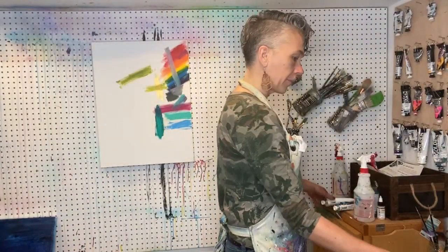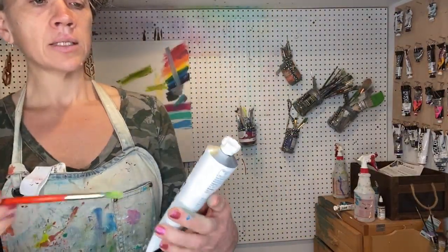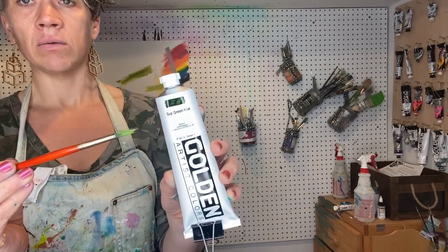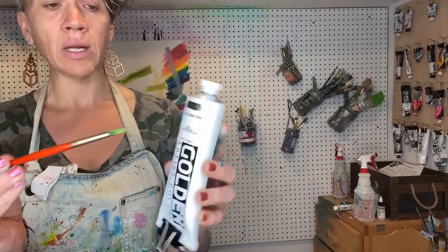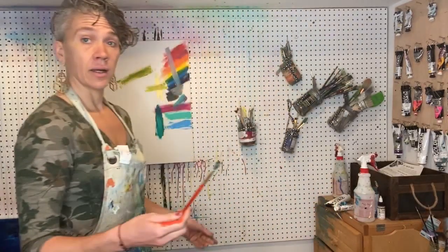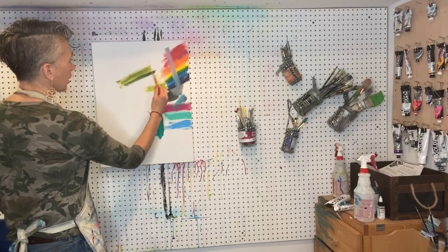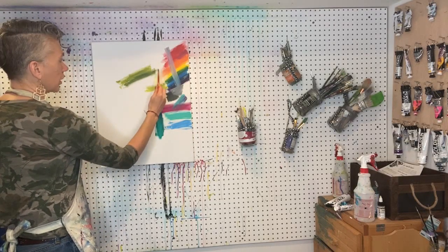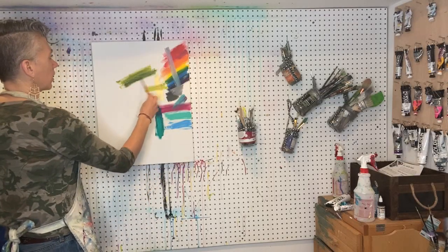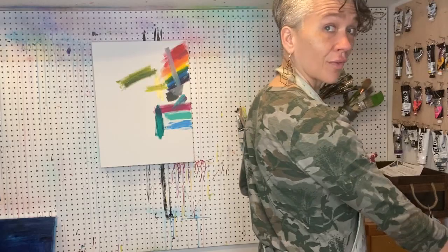Next, one of my favorite colors: sap green. It's still transparent even though it's really dark, which is a little strange. It's a great one if you're painting trees and landscapes — just a really dark green, very earthy, very evergreen. When you compare it to the rich green gold we started with, these are way more earth-tone greens — a good place to start for painting landscapes.